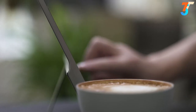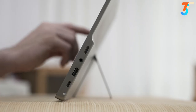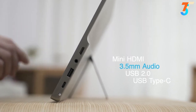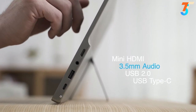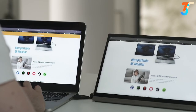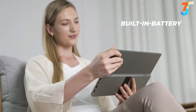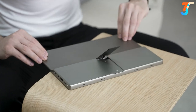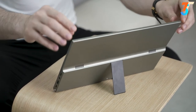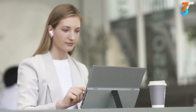SmartPad is slim, lightweight, and portable — perfect when you are working on the go. With HDMI, Type-C, and USB 2.0, SmartPad offers all the connections you need to connect to other devices and also supports Wi-Fi mirror projection. With a built-in battery, an ultra-wide 14-inch screen, a specially designed stand, and many other features, SmartPad is the all-in-one solution to make your modern life and work style more convenient and productive.